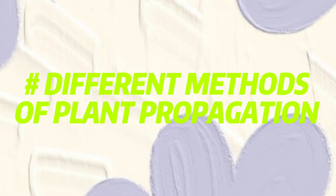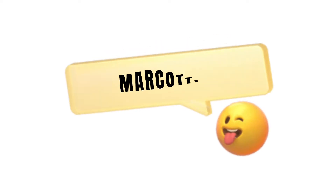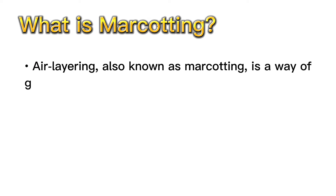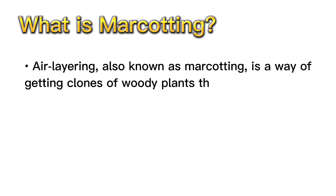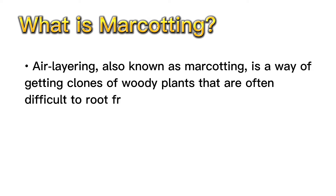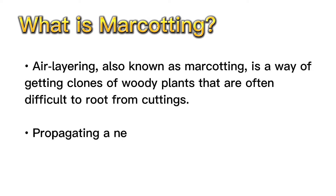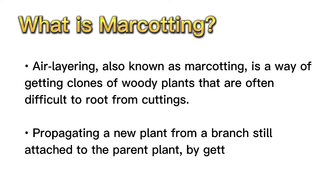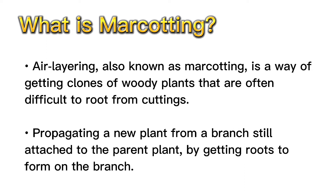Different methods of plant propagation — marcotting. What is marcotting? Air layering, also known as marcotting, is a way of getting clones of woody plants that are often difficult to root from cuttings. This method involves propagating a new plant from a branch still attached to the parent plant by getting roots to form on the branch.